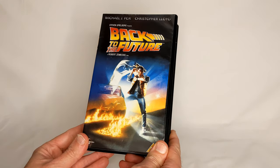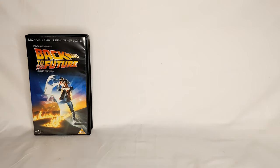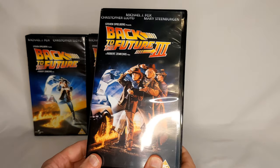So first of all, obviously, this one. He did Back to the Future 1, Back to the Future 2 of course, and Back to the Future 3.